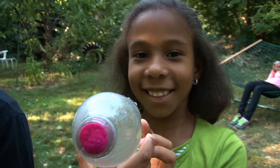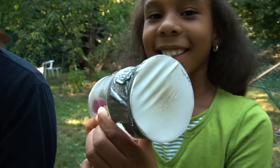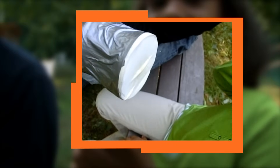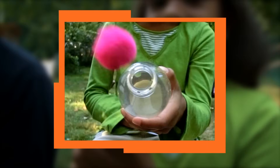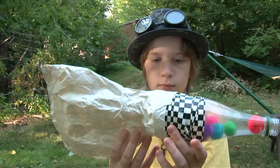This version of the air cannon uses a plastic bottle with the back end cut off. Over the back end is stretched a piece of a balloon. That creates the pressure wave when Camille pulls back the balloon and lets it snap forward. This is a bag loaded with a bunch of pom-poms that'll all come out in one blast. That was amazing!